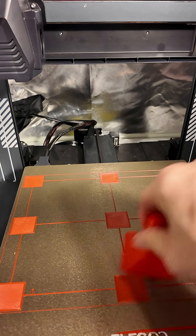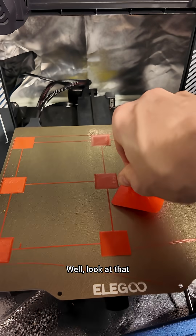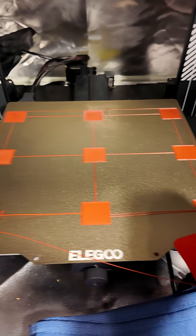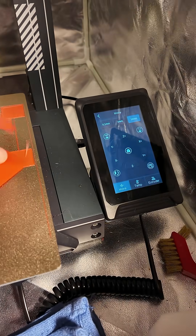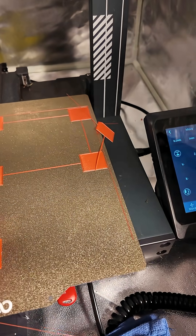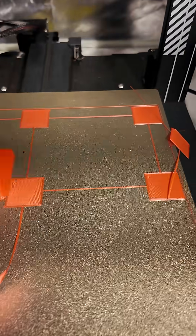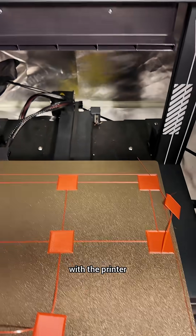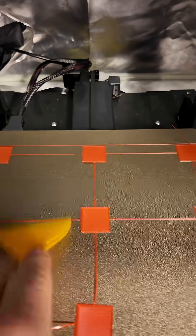Scraping the calibration print off... I guess as long as it breaks it free a little bit, but maybe my adhesion is a little too good, because this is not scraping anything off. Let's try the one that I got with the printer. I'm sorry buddy, but whoever you are, the one that I got with the printer does work a little better.